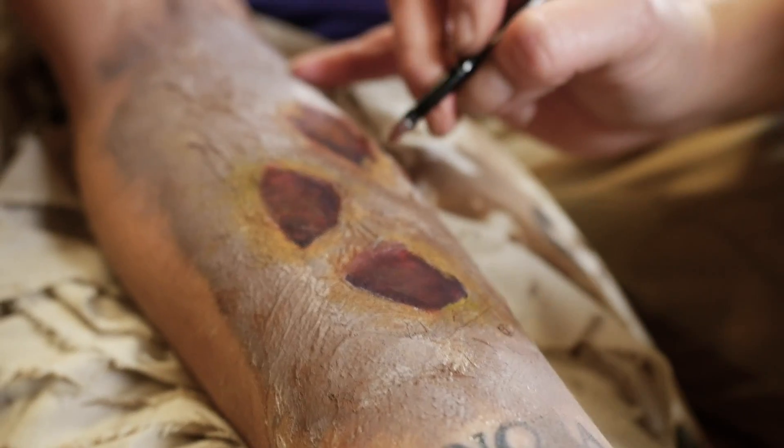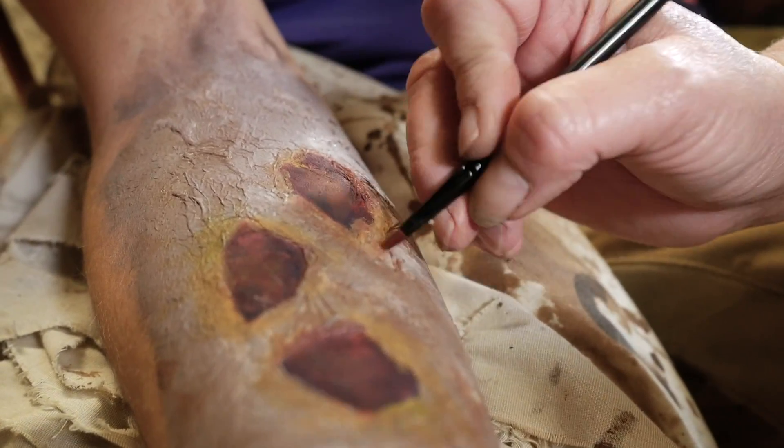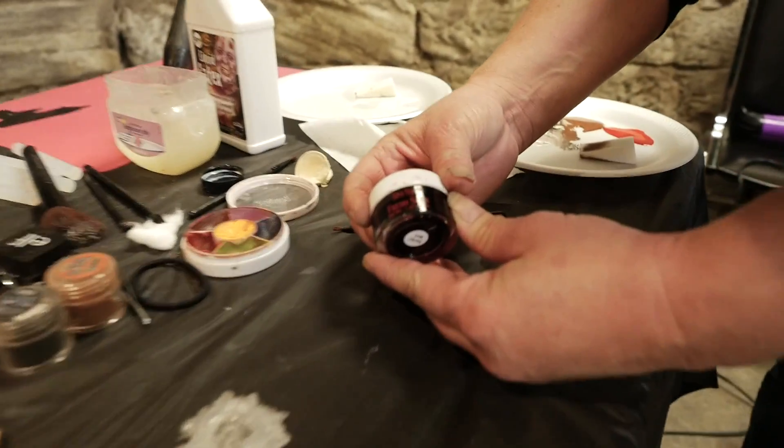I'm gonna run the edges here and show a little bit of depth to the wound, so we want to darken it up around the edges. After you do the dark outlines, put a little bit of yellow and green around the wound just to make it look a little bit infected. That adds to the look.